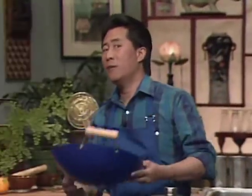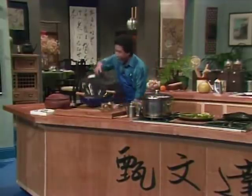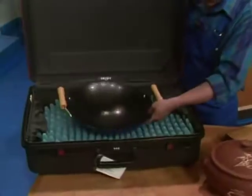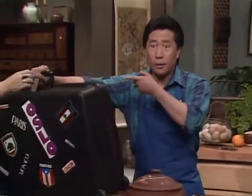Ever since Asian cooking became popular in the West, woks have been putting in overtime. So today we are going to send this wok off on a much-needed vacation. We're going to pack it tight, make sure this tight suit fits, and I'm going to give it to Margaret. Margaret, make sure this guy travels first class.